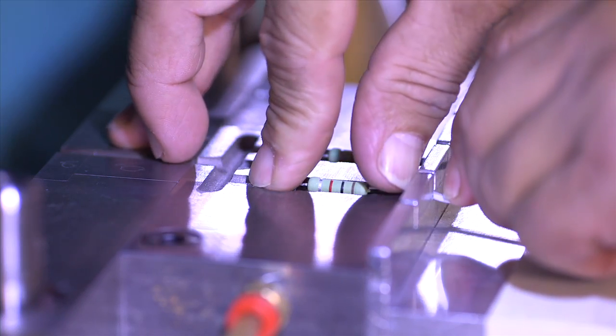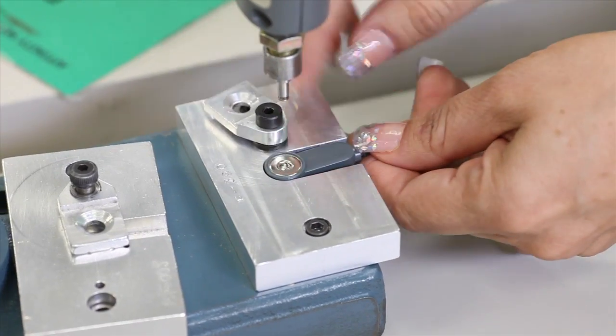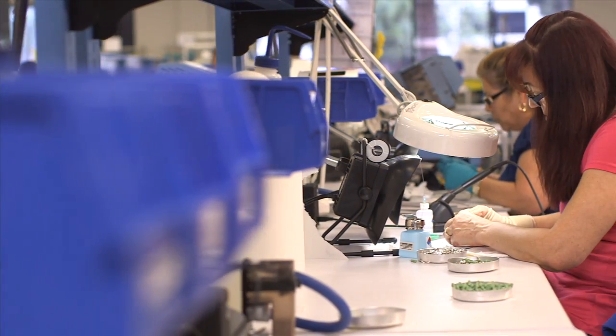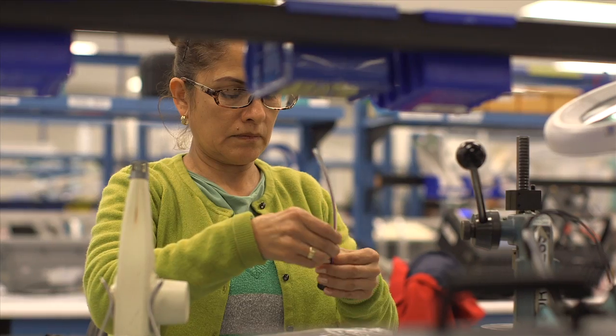Defibrillation protection resistors can be molded directly into snap leads, the cable yoke, or monitor connector. And when extremely long flex life is required, we can incorporate tinsel wire or high-performance alloys into the assembly.